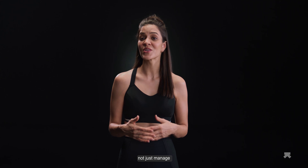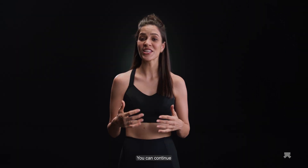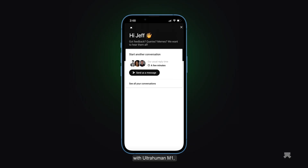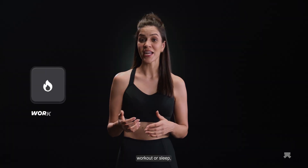These methods have helped people not just manage insulin resistance, but also become more insulin sensitive over time, which helps their metabolic health holistically. You can continue working on your metabolic health closely and optimize your glucose levels with UltraHuman Cyborg's Performance Coaches. They're here to help you understand how you can improve your nutrition, workout, or sleep, helping you improve your insulin sensitivity. Make sure you also get a doctor's opinion on managing insulin resistance.